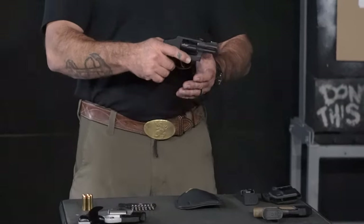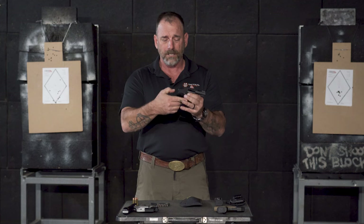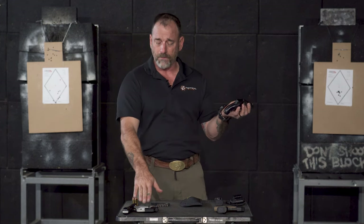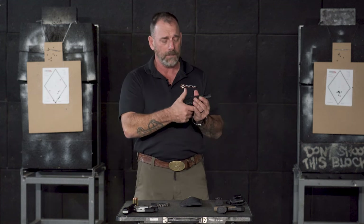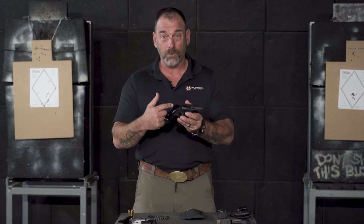This one here is another Smith & Wesson — it's a 351 Charlie. It's the same shrouded hammer, but it's .22 Magnum. So this one gives you five shots of .38, this is seven shots of .22 Magnum. And .22 Magnum has a defensive load — it's not .22 long rifle, there's a lot more to it. Is it the perfect round? I don't know if there is one. But I've got seven shots of .22 Magnum in a package that weighs 11 ounces in my pocket.